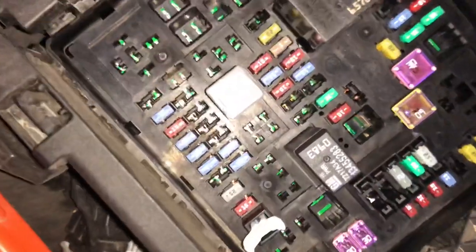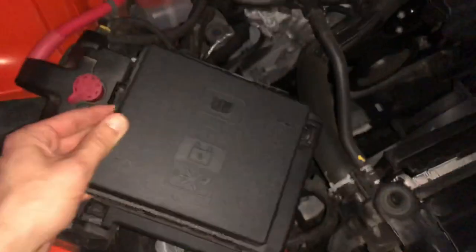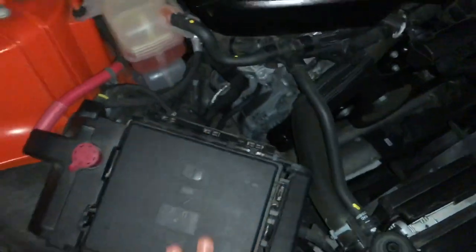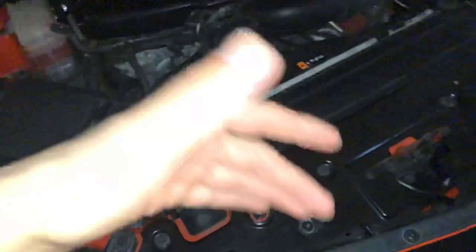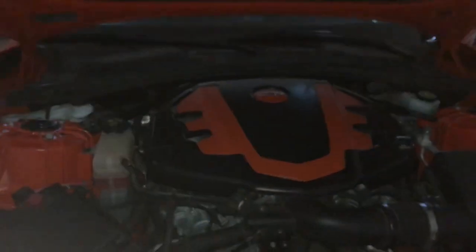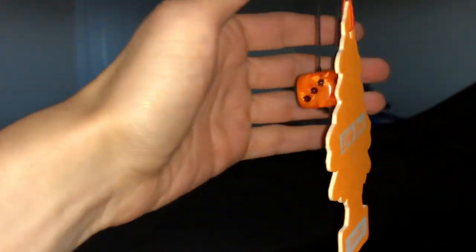On the fuse box, I pulled fuse 51, which is for the NPP exhaust. This leaves your exhaust valves open so your car is louder, and Tour mode performs just like Sport mode.